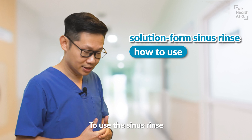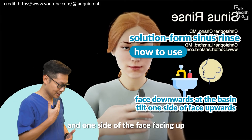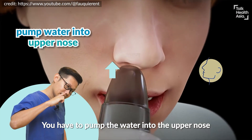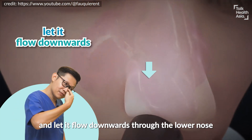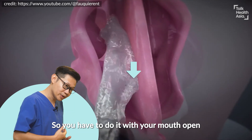To use the sinus rinse, you have to be at the basin with your face facing downward and one side of the face up. You have to pump the water into the upper nose and let it flow down through the lower nose or come out through the mouth. You have to do it with your mouth open.